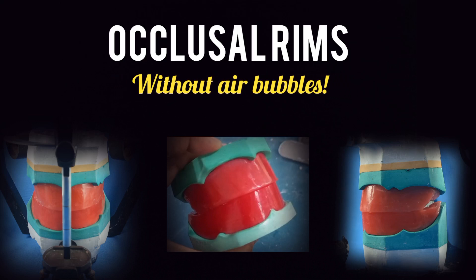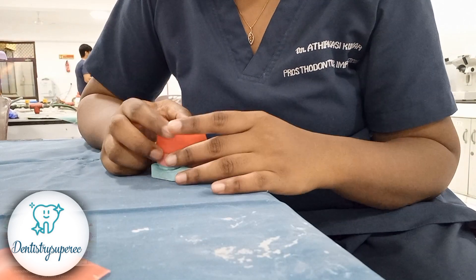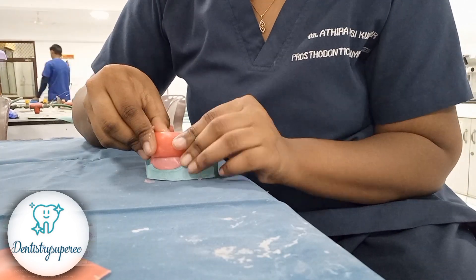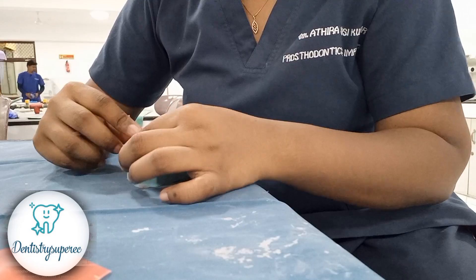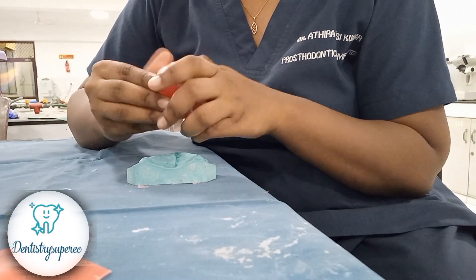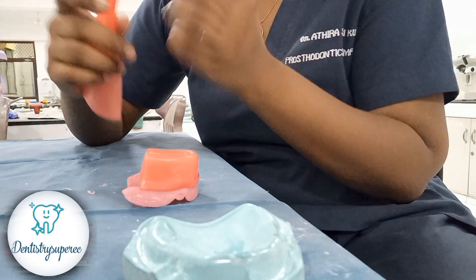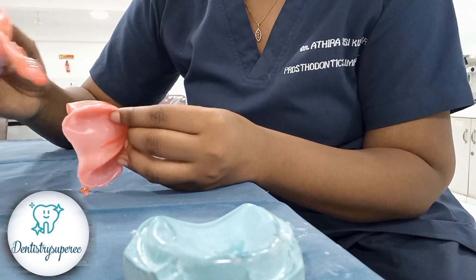Hello everyone, today we will be seeing fabrication of occlusal rims without air bubbles. We are starting off with the maxillary cast. I missed the video of rolling the wax, but that's coming up for the mandible. You have to roll the wax and place it — while placing you can give a 15 degree angulation slightly, but it's totally fine if you didn't, because we can add it later.